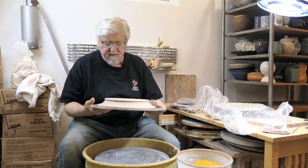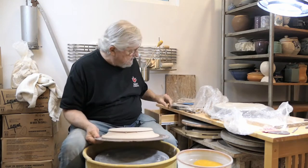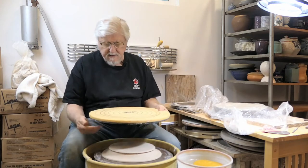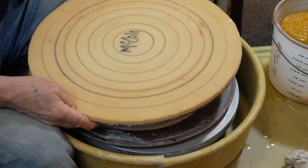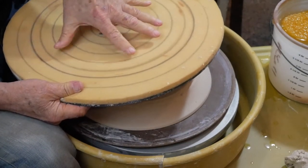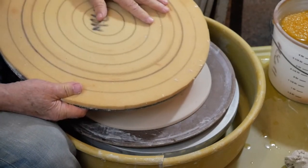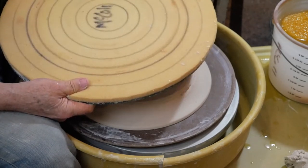I could trim this on the bat using some clay, or I could use a foam bat. A foam bat is just a bat that has a little thin piece of foam glued to the surface of it, and I drew circles in it to help me center. On something low and wide like a plate, it's not going to move — it holds still and I'll be able to trim right down to the edge.